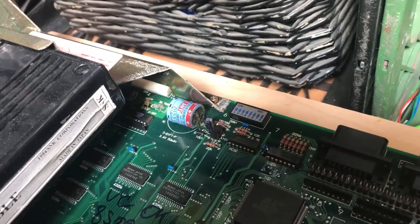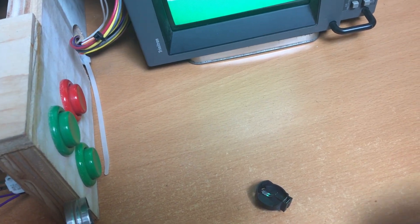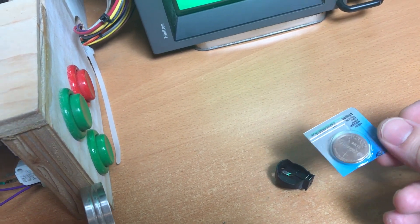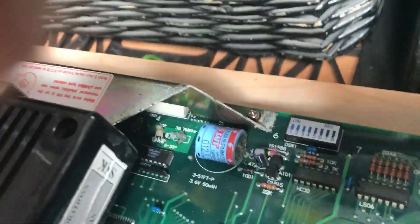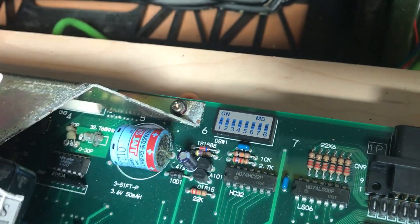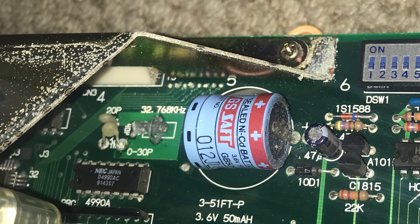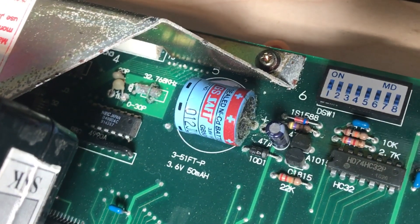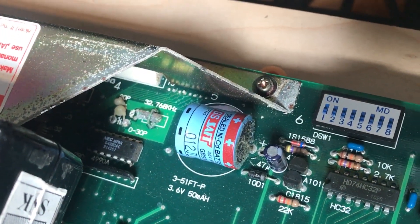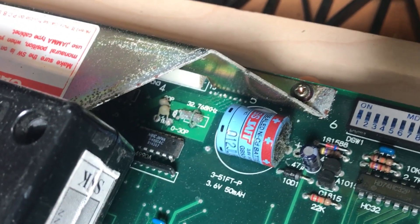So we have two things we've got to do with this board. We've got to take that battery out and replace it with a holder for a non-rechargeable 2032 battery. We also need to remove that 470 ohm resistor right behind the battery — that's what's responsible for charging the battery, and we don't want it trying to charge a non-rechargeable. And then we need to replace that crystal as well, which should hopefully solve our actual green screen problem.